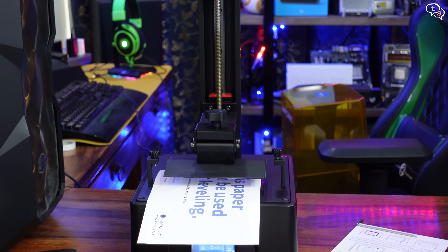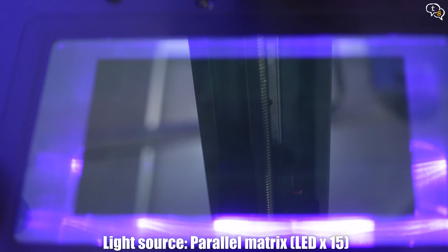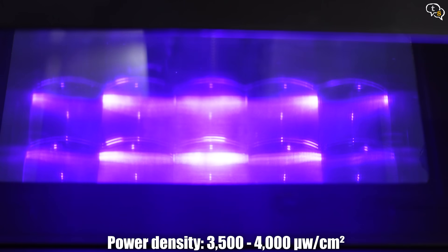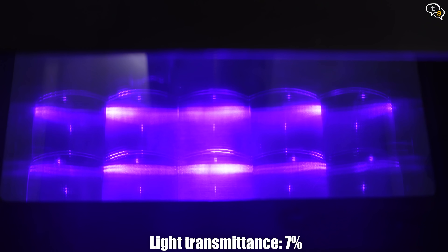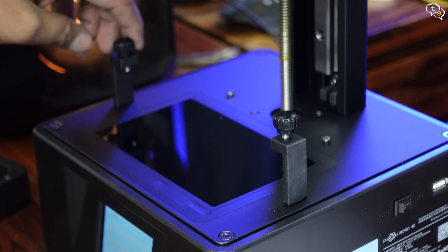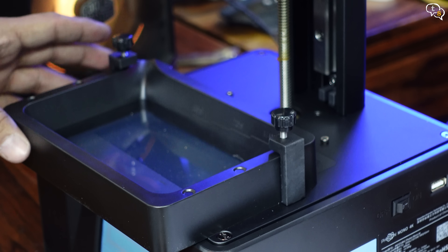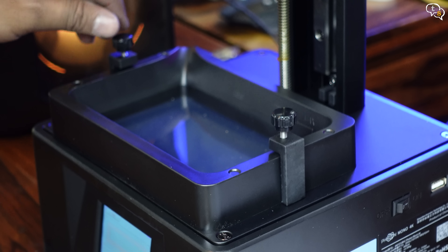Raise the platform and we can also run a quick test to see if the UV lamps are working — all three patterns are displayed, so they're working. Now for the resin vat: loosen the screws on the two sides, slide in the vat and screw it down to lock it in place.